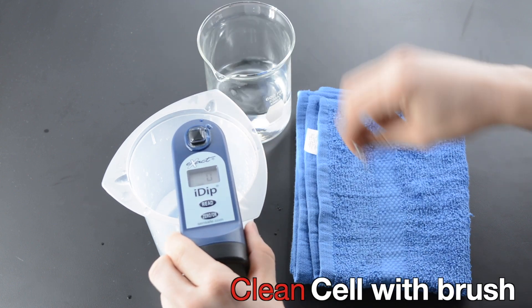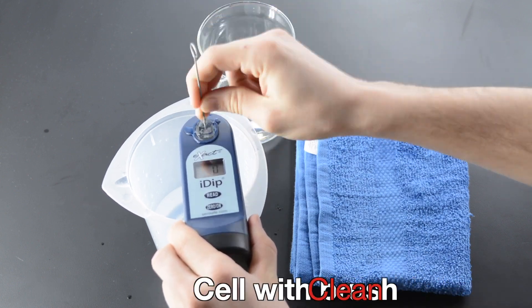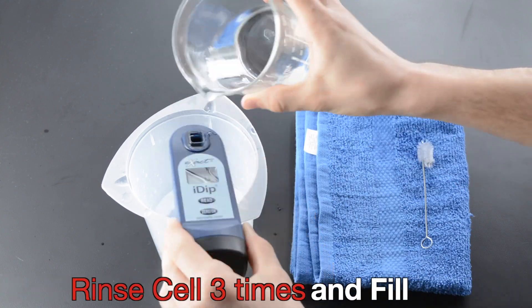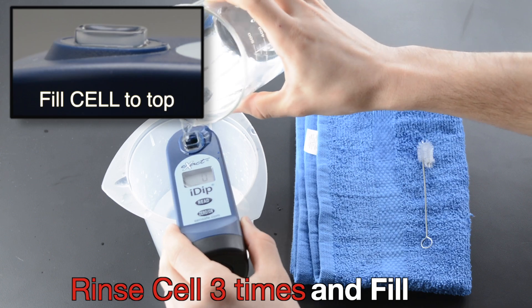Clean the cell with a brush. Rinse the cell three times and fill. Fill cell to top.